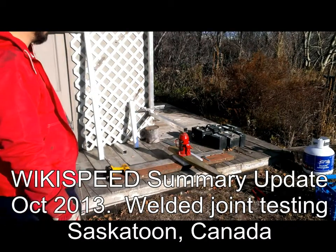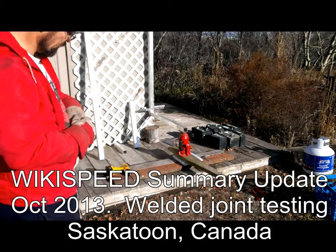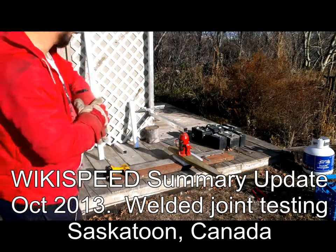Saskatoon, Wikispeed update, Canada, October 28th.